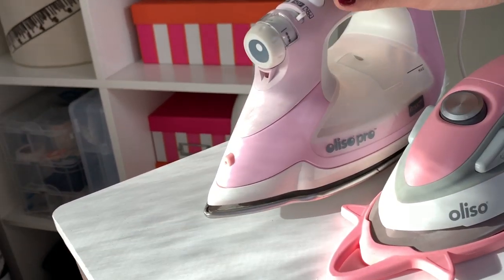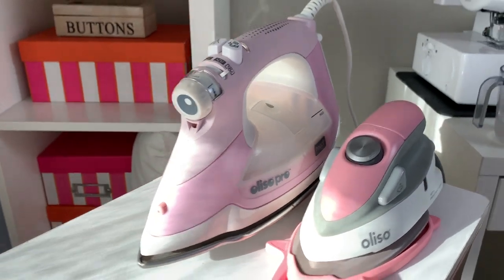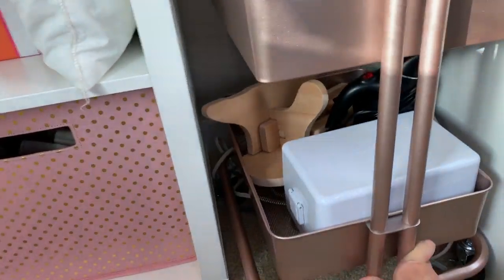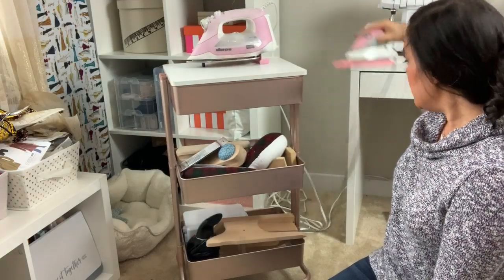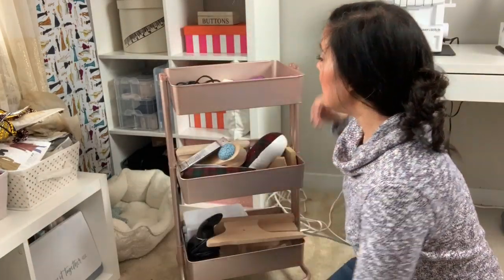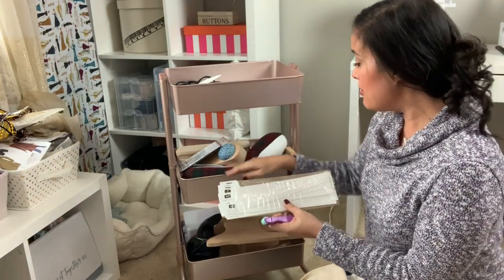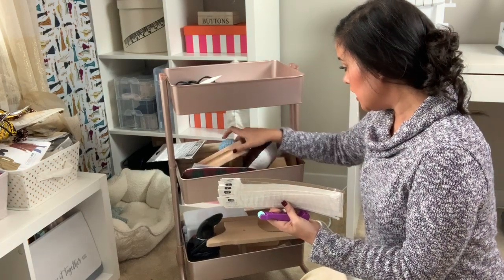Because of both of these storage solutions — the fact that this one raises up and this one comes with a trivet — I'm able to finish my sewing project, finish ironing, and immediately put everything away. I also purchased this little shelf separately so I could have a place to put the irons. In the shelf basket I have things like my pressing cloth, my finger press, and my single fold and press hem guides from Nancy's Notions.